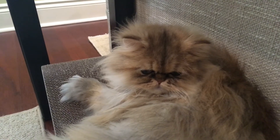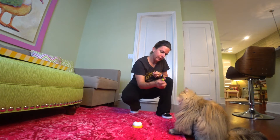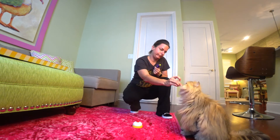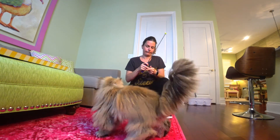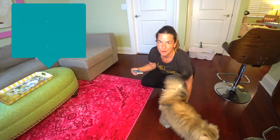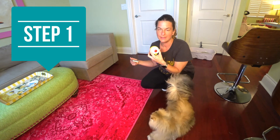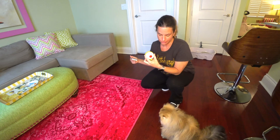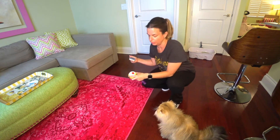You want to do some training? So the very first part of this lesson is just going to be to have him at first look at the bell. So that would be step number one. He's already looking at it, which is a good thing, but I'm going to place it down and I just want him to look at it.